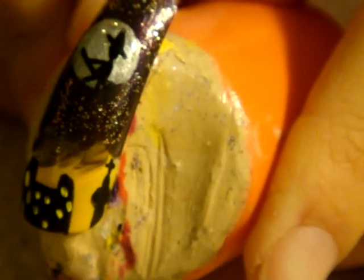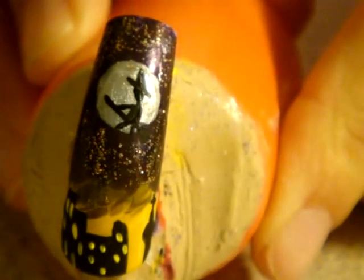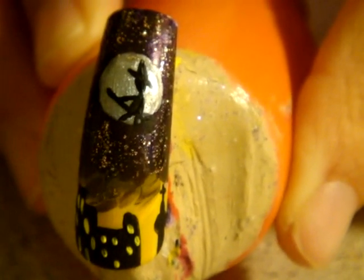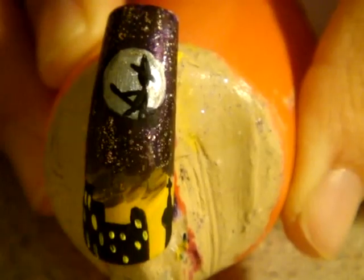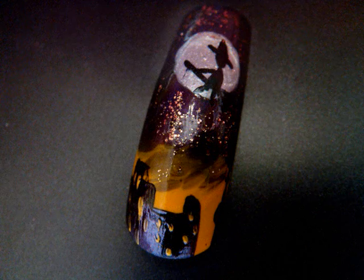So here's our little church, the witch, and the houses. And I guess this is a perfect and very simple decoration for Halloween. Please let me know what you think about that. I wish you all the best — have a happy Halloween with beautiful nails. Thank you, guys. Bye-bye.